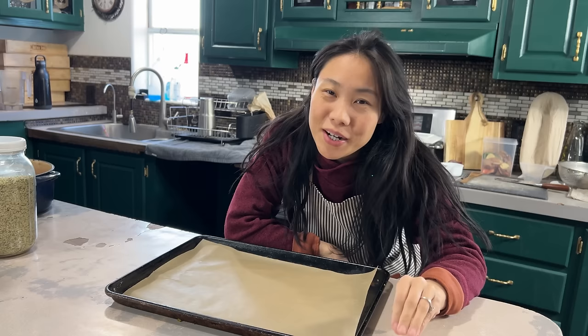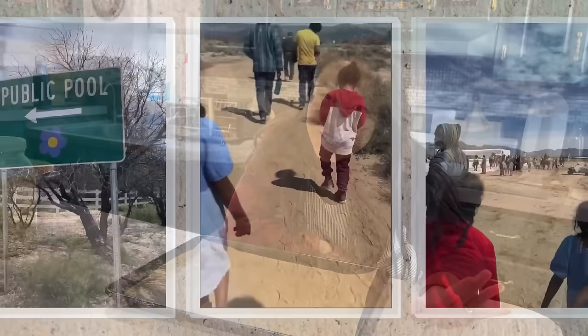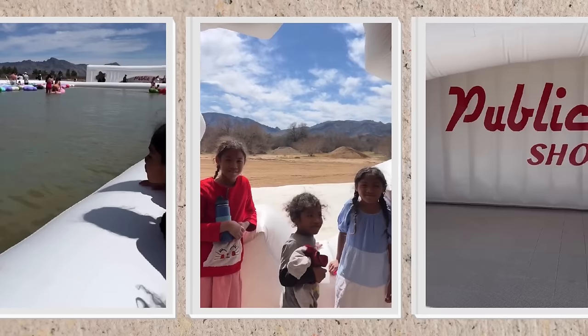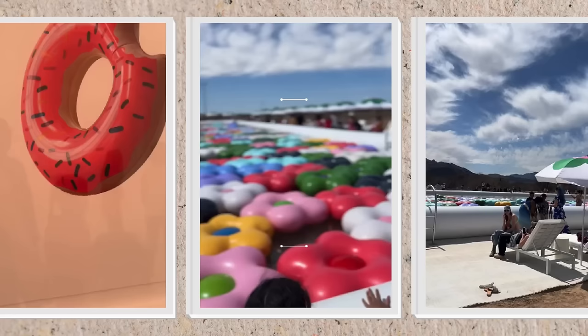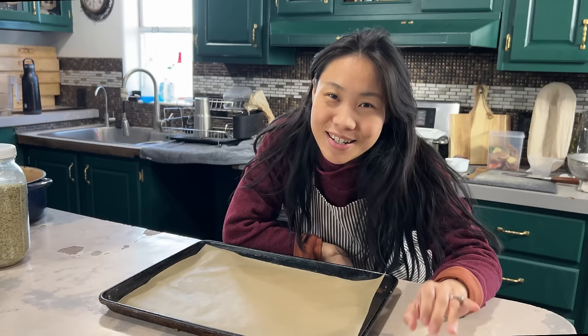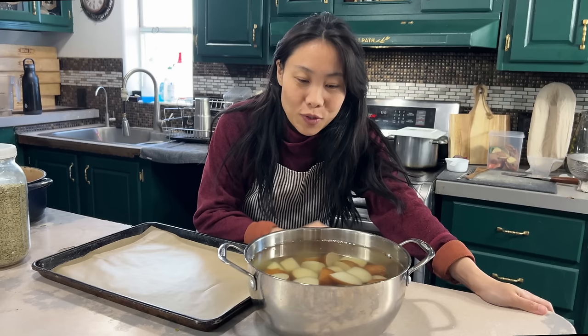So we actually took a little spontaneous trip somewhere really cool. Now we're back and it's dinner time, so we're going to continue with what we were cooking to show you these delicious crispy potatoes. The potatoes should be nice and soft now, so I'm going to show you what we do next.